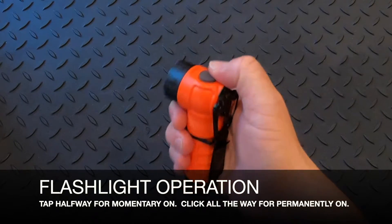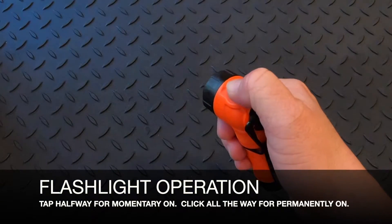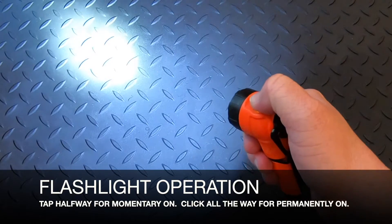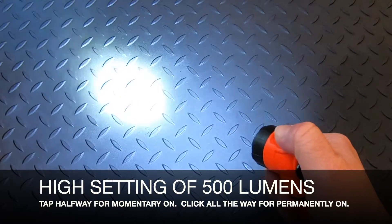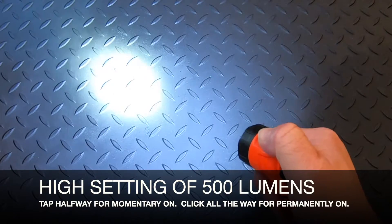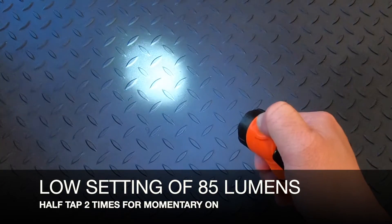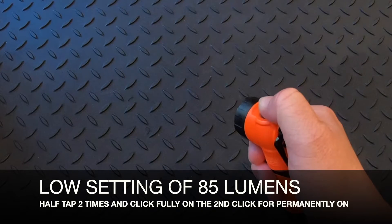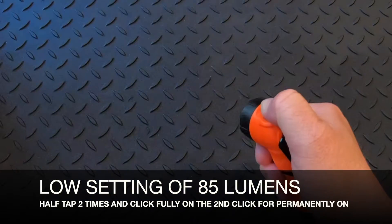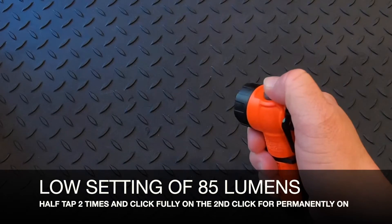You can tap the button halfway for a temporary on — if you release, it turns off. If you push all the way through until you hear a click, it's permanently on. This is the high setting at 500 lumens. It also has a low setting of 85 lumens. To get to that, do a double tap — two half taps quickly — and that takes you down to low. Or do a half tap followed by a full click to lock it permanently on. Click once to turn it off.